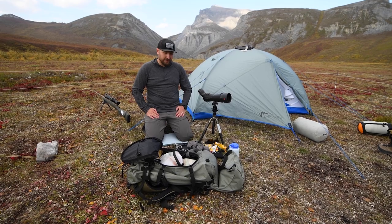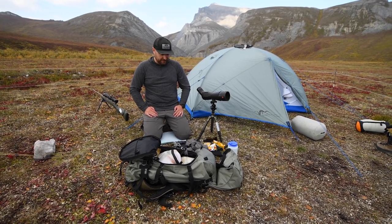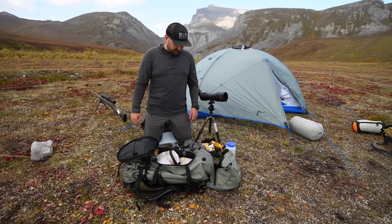Just got to camp and going through unpacking a few things, getting some things ready. We'll run over what we're doing — we'll be primarily spiking out of this camp doing some longer day hunts.